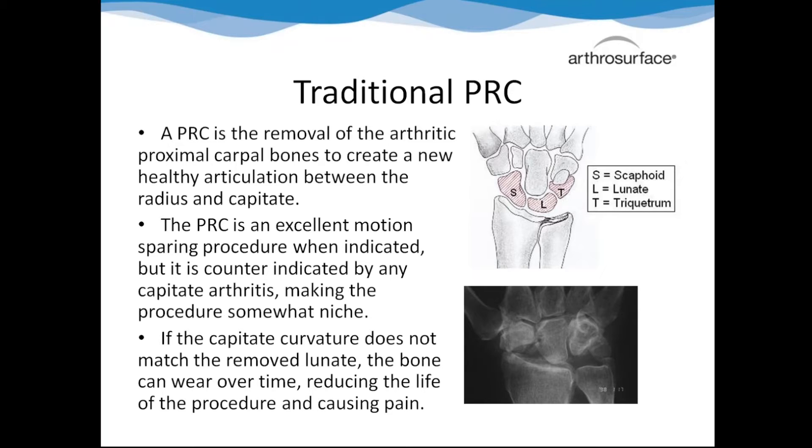Another problem the traditional PRC can have is that when the capitate drops down, it doesn't have the same curvature as the bone that was once there. That can lead to capitate wear, which shortens the life of the procedure, and a loss in grip strength because the bone that drops down is slightly smaller, so there's a little more wiggle room when you go to grasp.